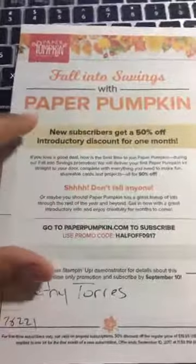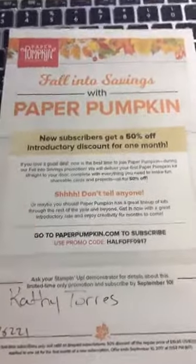Just look for my name, Kathy Taurus, and use that promo code. Go ahead and get into this one! With the seasons coming up, they usually do Halloween stuff in September.